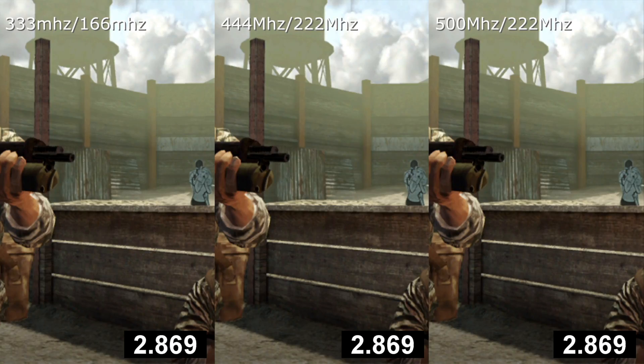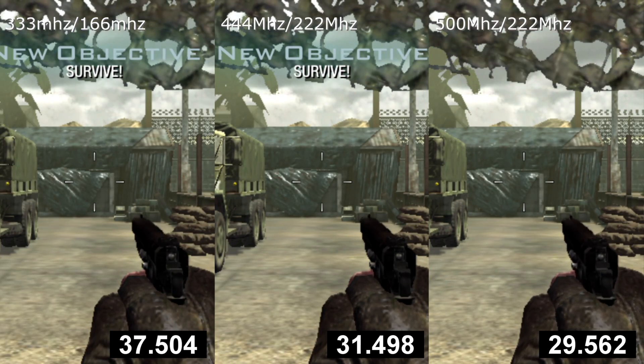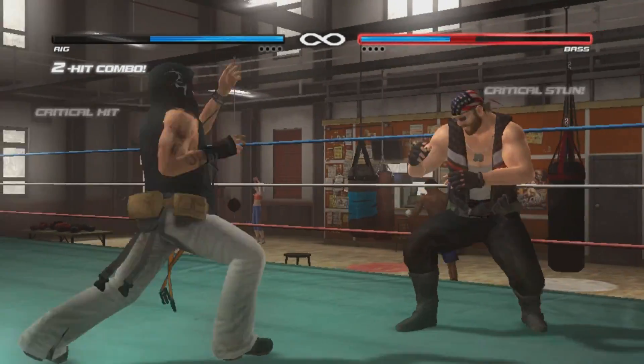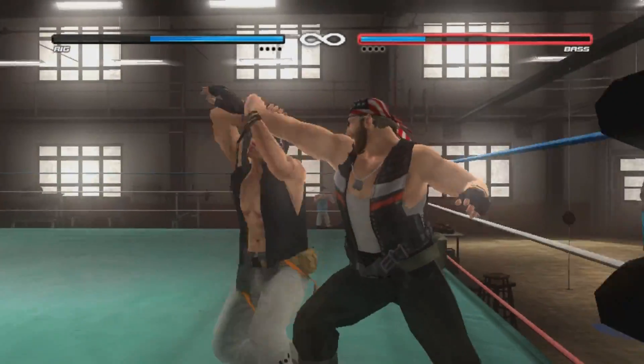How about Vita games themselves? Load times are the most universal improvement to be seen from this overclock. When testing loading times across a few games, they all improved around the margin of 6% compared to when the CPU was only clocked to 444 MHz. In application, this saves 1 to 1.5 seconds for load times that approach and go over 30 seconds.